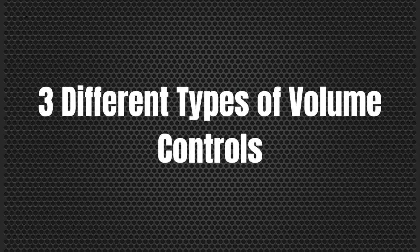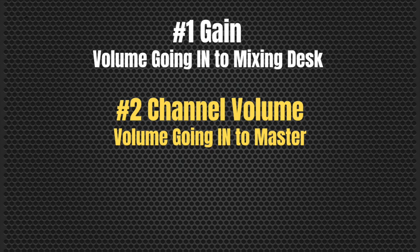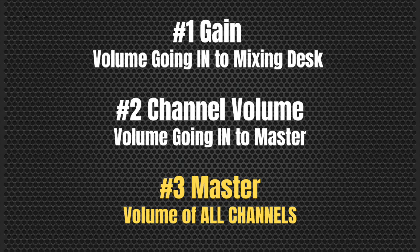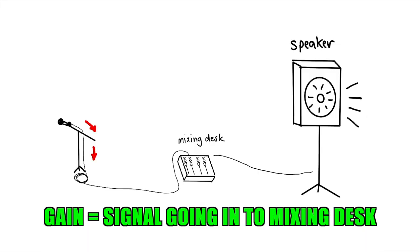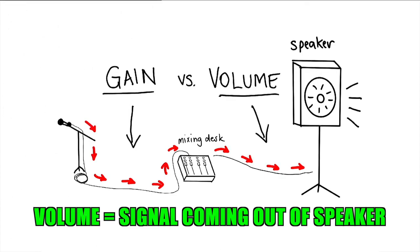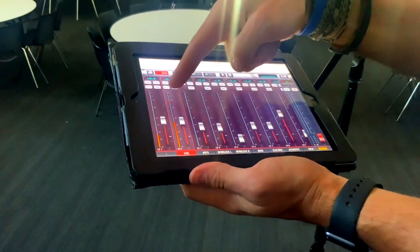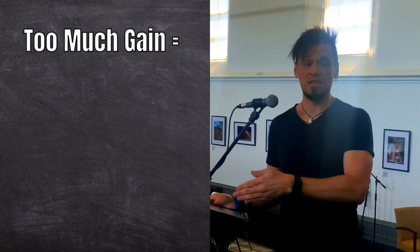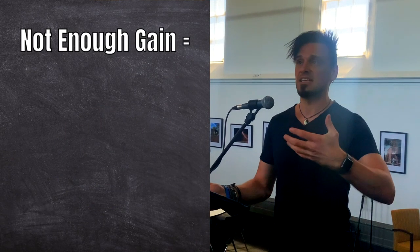To understand the next bit, you need to know there are three different types of volume controls on a mixing desk. The first is gain, which means how much volume is going into the desk. The second is the channel volume, which is how much volume is going into the master. The master control then controls how much volume for all channels going out to the speaker. The best way to check you've got the most optimum level is by checking your gain structure. You can have too much volume going into the mixer, which will be really distorted and crackly, or not enough, which means you'll potentially just get lots of hiss.